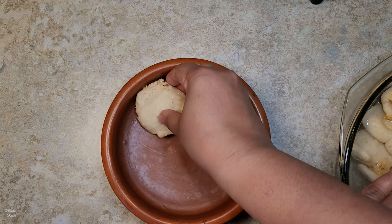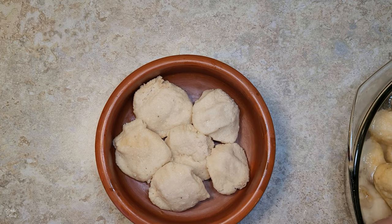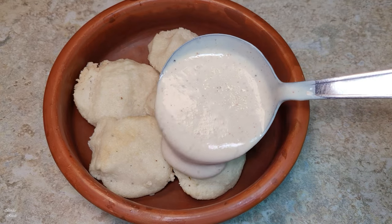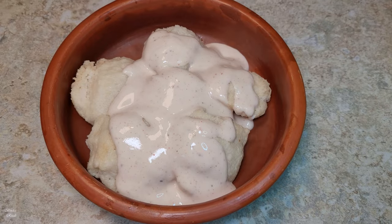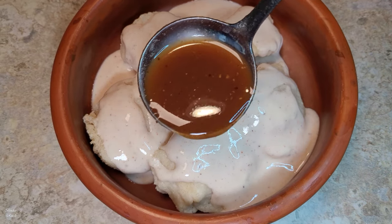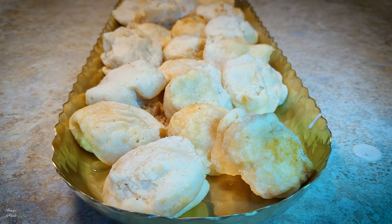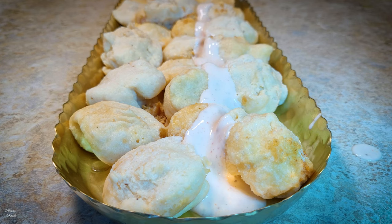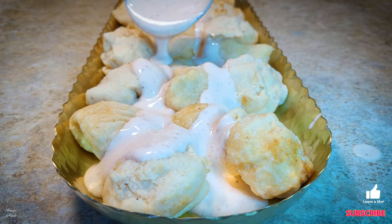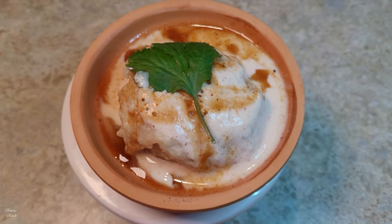So, we will mix this together. We are going to break this down in 2 rows. Once we break down the rows, it is a good time to break it down. This is our very good news, and I hope you enjoyed this video. If you liked this video, please like and comment, and subscribe to my channel. See you next time, Ramadan. Leave it 1 to 2 hours to go to the freezer.